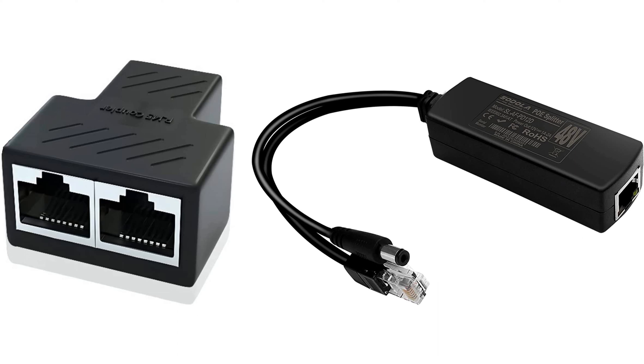The most common Ethernet cable splitters create two data connections, but you'll also find a PoE, or Power over Ethernet, splitter. This device takes an incoming PoE cable and splits the data from the power, providing an Ethernet plug and DC barrel plug. This is necessary when some devices on the network don't support PoE. Instead of using a local wall adapter, you can still power non-PoE devices over the network using one of these splitters.